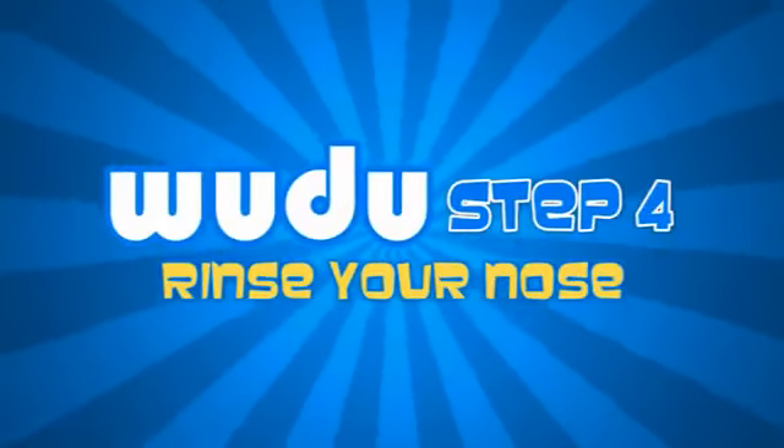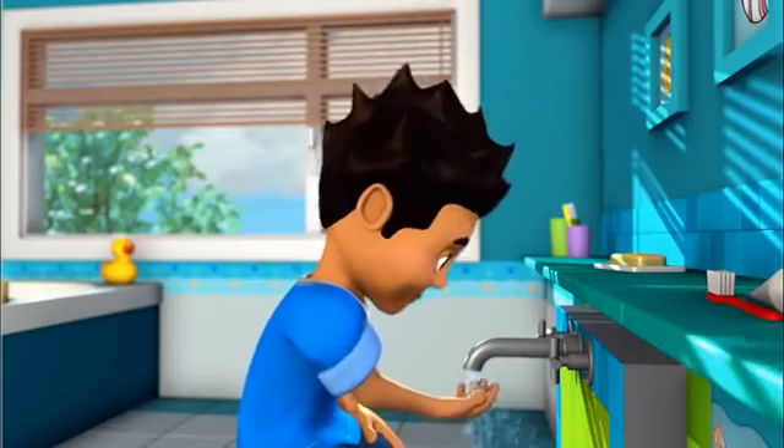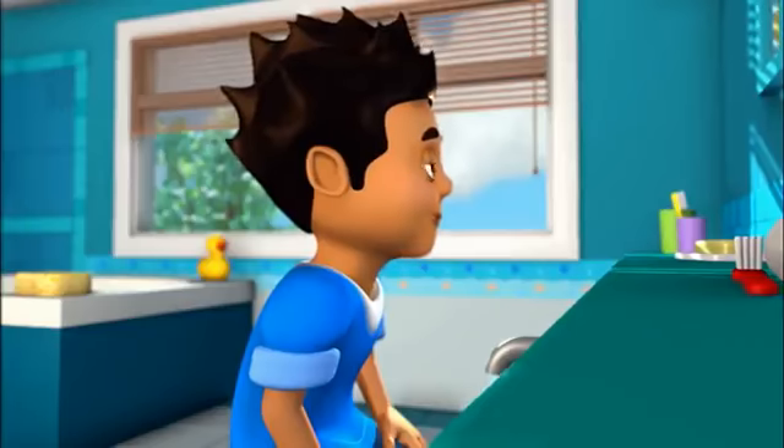Step 4. Sniff water into your nose as far as you can with your right hand. Then blow it out using your left hand. Do this three times.